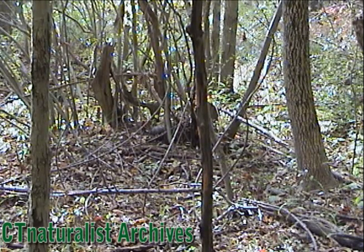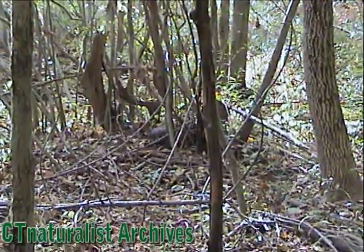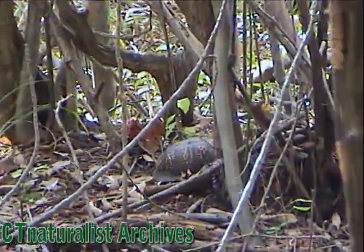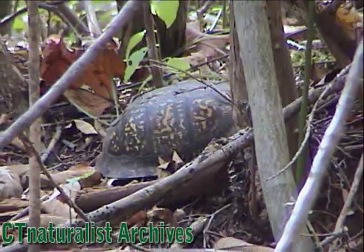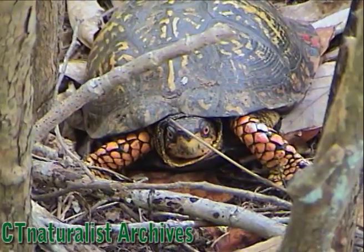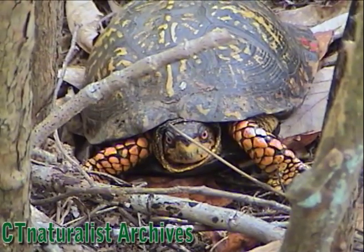If you look closely in the middle of that gnarle of trees you'll see a box turtle hiding out. There's a beautiful male box turtle totally camouflaged but I spotted him from the trail.